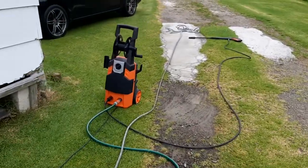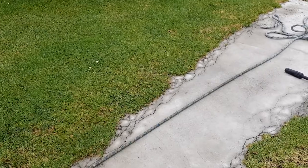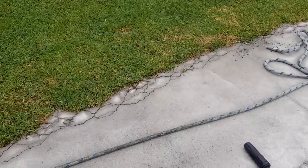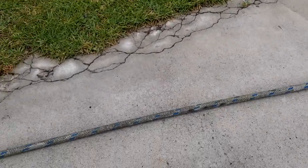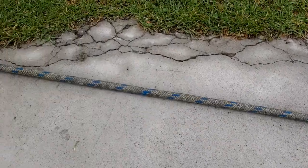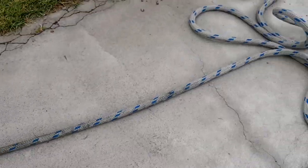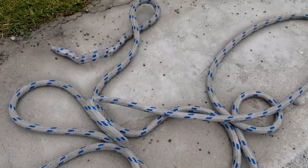Starting with the water blaster, give them a light blast. Make sure it doesn't get too high pressure on the rope because it's obviously going to cut them up. Zooming in here you can see all the growth and lichen on the ropes, and once they've been blasted they come up pretty good.